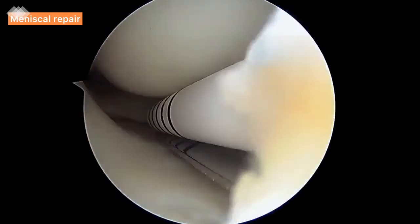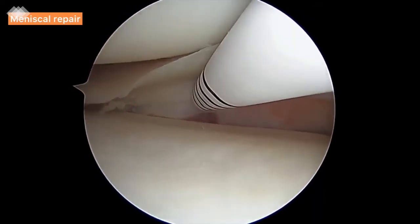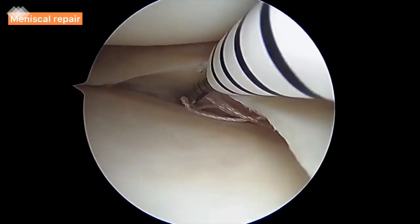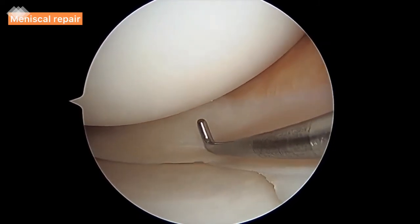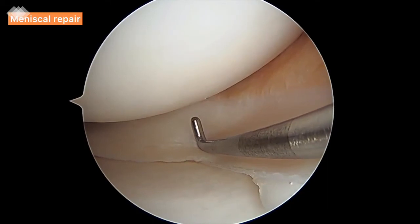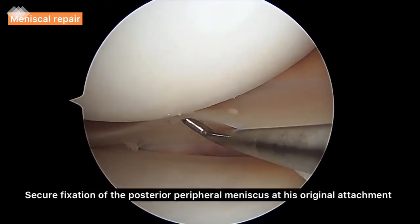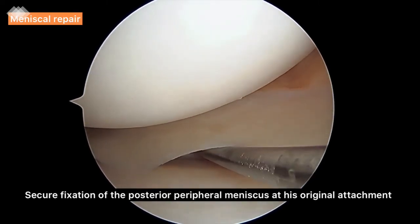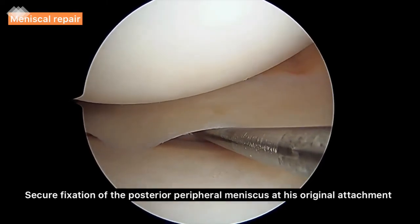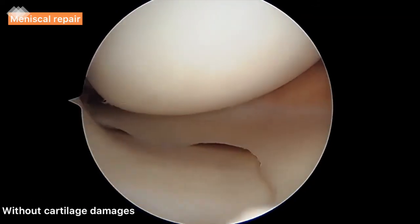We repeat the same suture as many times as necessary. We achieve secure fixation of the posterior peripheral meniscus at its original attachment. Therefore, the inferior facet of the meniscus can no longer be reversed. There is also no noticeable cartilage damage after the repair procedure.